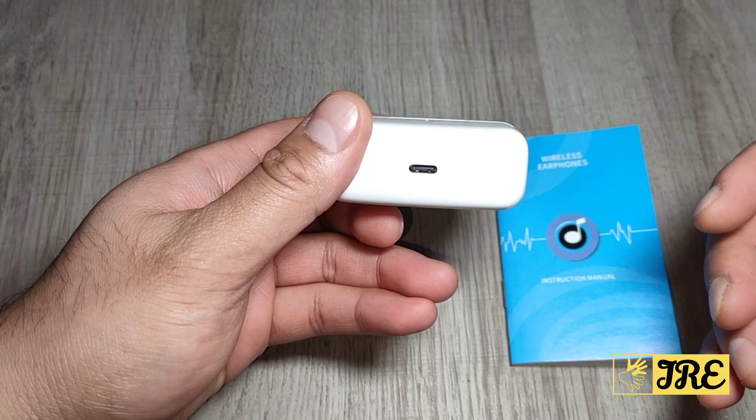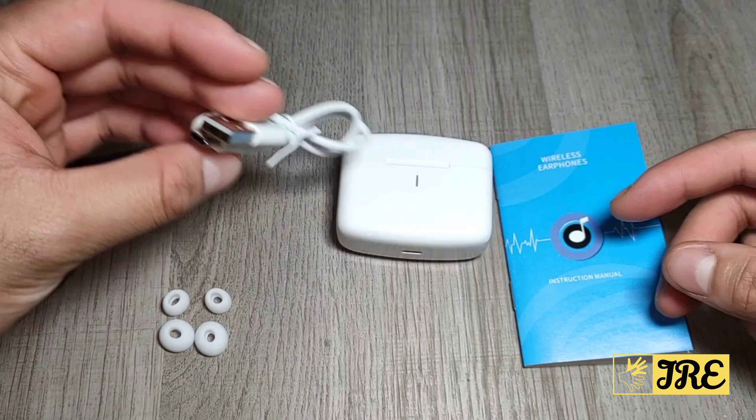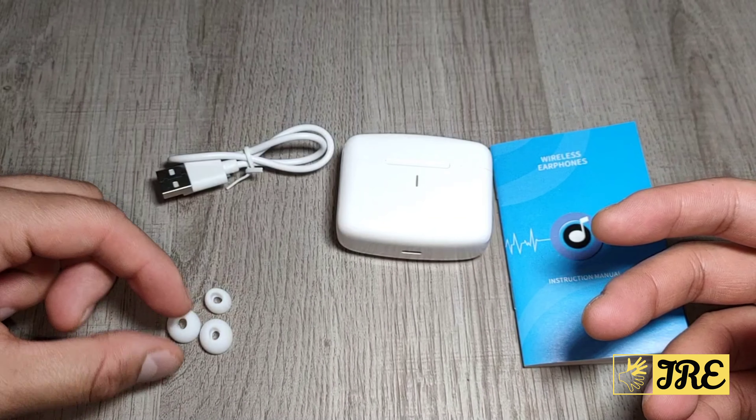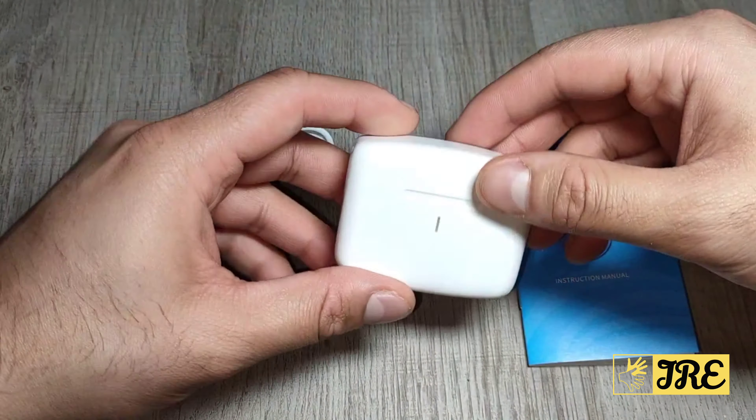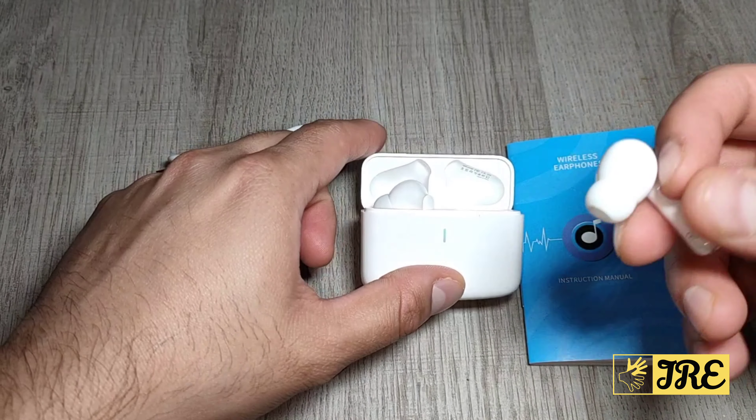It has a USB Type-C charging port and comes with a USB Type-C cable, some spare earbuds in large and small sizes — the medium ones are already attached. These earphones are pretty good because they are lightweight.